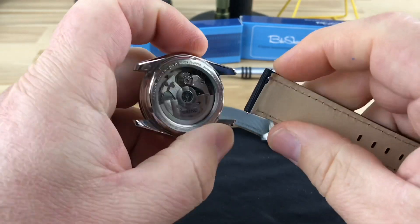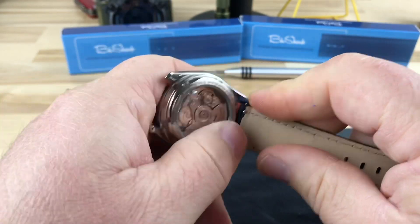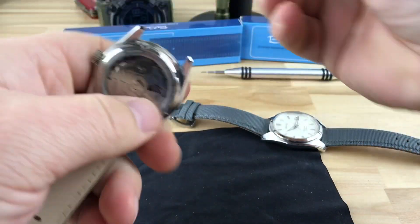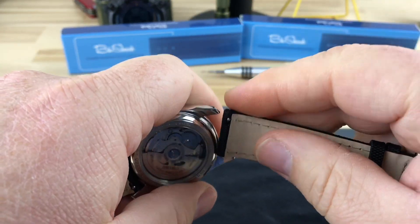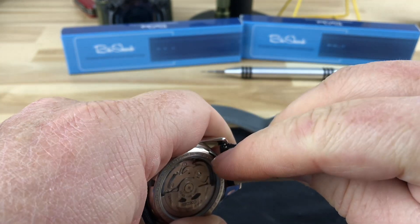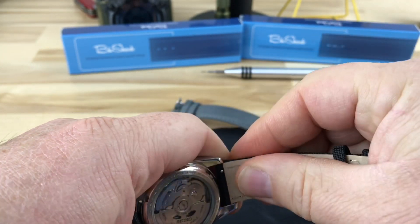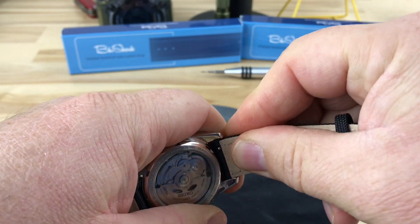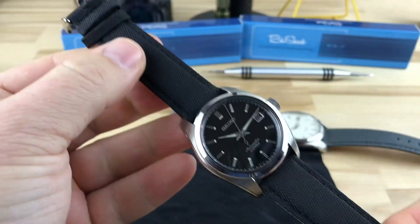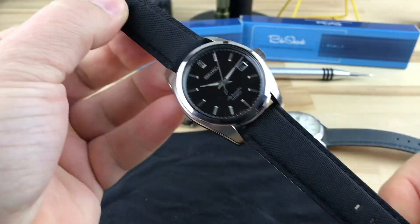I'm going to go ahead and put this on real quick on camera. It's kind of morning time, I'm a little shaky, but you can see it just snaps right in place — super easy. I'm sure you guys have seen this many times. This is a Sarb 033, the infamous. You just kind of wiggle it around until it drops into the hole — there you go.